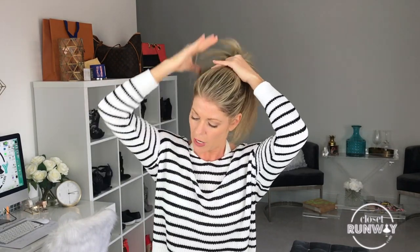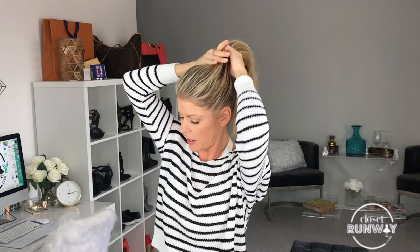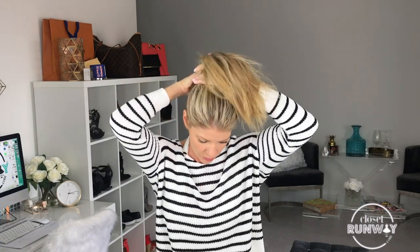I'm going to finger comb my hair up into a high pony. I'm going to try to smooth out any bumps that I may have just by running my fingers through. You can make this as high on your head as you choose.